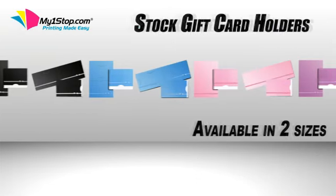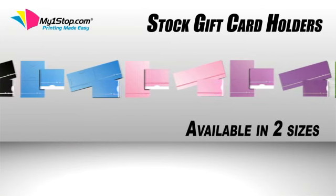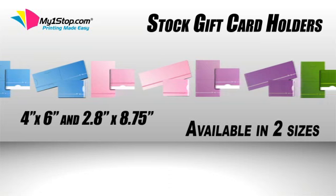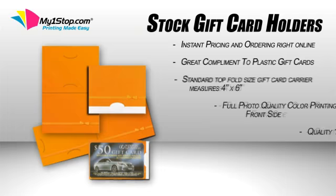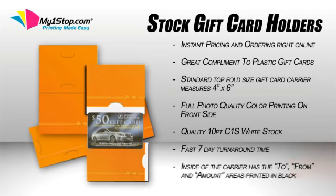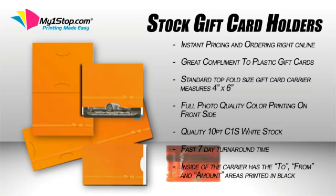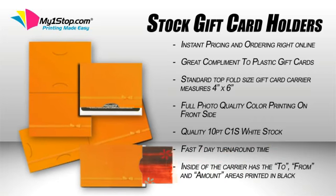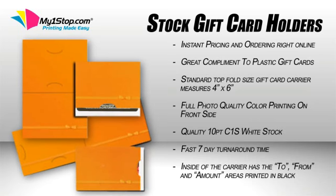The next set of stock products we offer is our stock gift card holders. Available in two sizes, 4x6 and 2.8x8.75. Our gift card holders are an excellent way to showcase and complement your custom plastic cards. Not only do you have the option of two standard sizes, but MyOneStop.com also offers eight standard color choices to choose from.